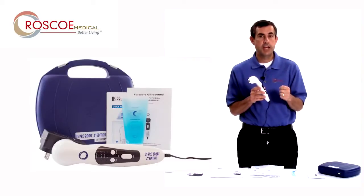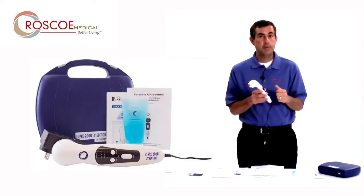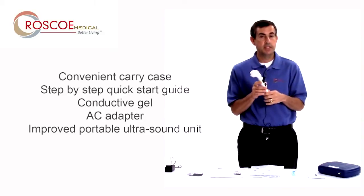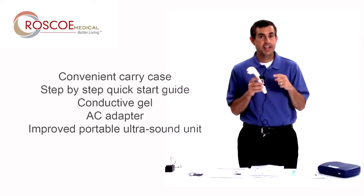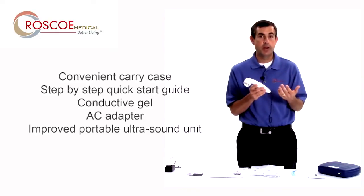So it's the US Pro 2000 second edition. It's still portable, it's still affordable, but now you have the preheat function, you have the ability to use it underwater, you have one-year warranty, and the biggest difference is continuous 100% duty cycle — continuous at 1.6 watts per centimeter squared in a portable ultrasound unit. You can take it anywhere you want to go.